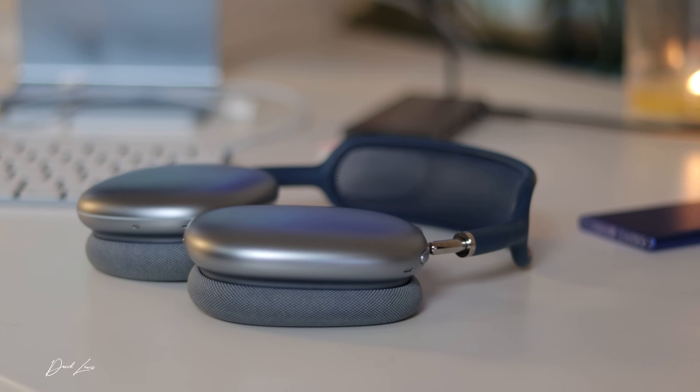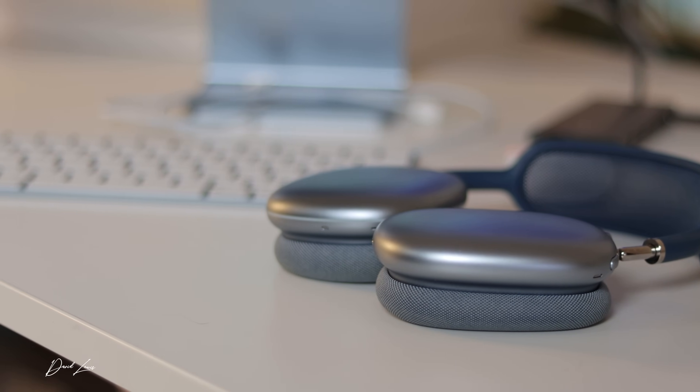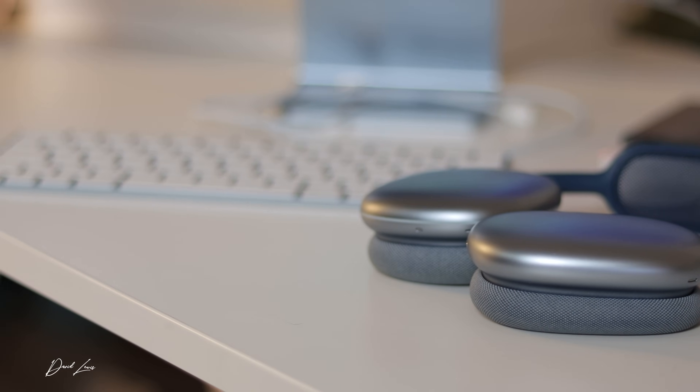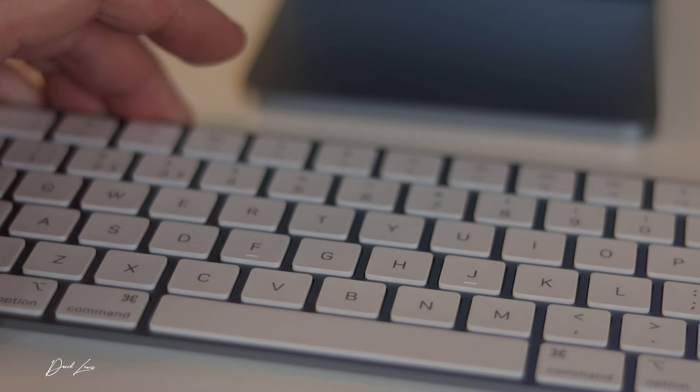I'm deep into the Apple ecosystem, so for me the Lightning cable isn't an issue. Sadly, I'm not going to be Lightning-free for a good few years yet - my AirPods Max still have Lightning, and same with my Apple TV remote. But for people new to the Apple ecosystem, it's unforgivable that Apple shipped these new iMacs with a Lightning port. It just makes no sense.